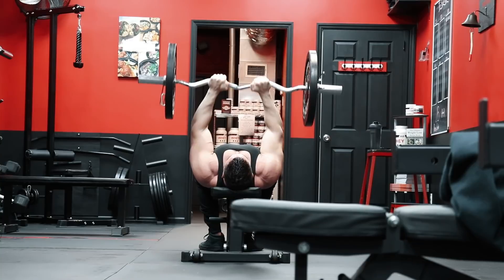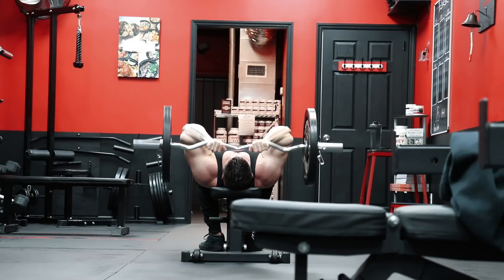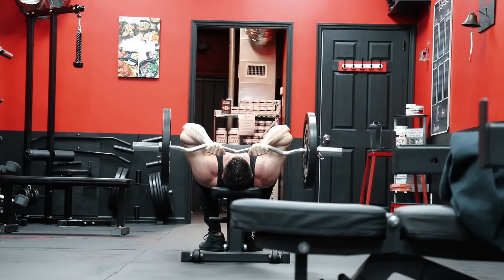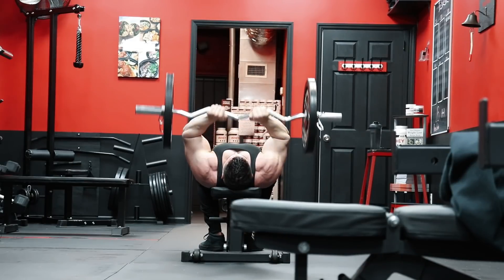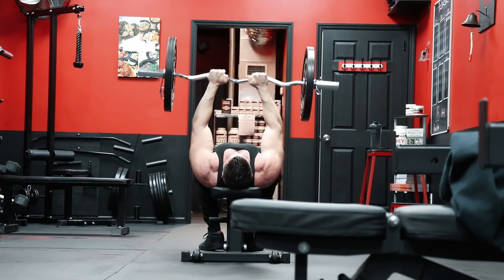Movements like these done for low reps can be brutal on the elbows in the long run. So generally on movements like these, much more moderate weights will result in better form, technique, and as a result, more work done to the target muscle and less wear and tear on the joints. My stance on the whole low rep vs. high rep debate is it really just boils down to specific movements, and some lend better to lower reps than others.